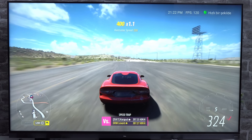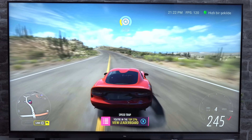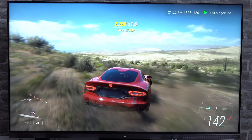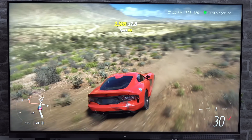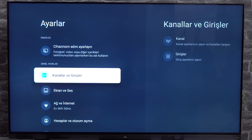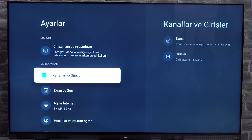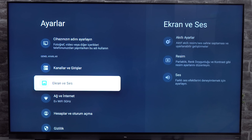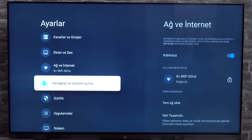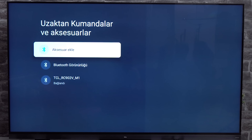The TV has a 144 Hz refresh rate, which is the number of times an image is refreshed every second. The higher the refresh rate, the smoother motion appears on screen. A 60 Hz display updates itself 60 times per second, while a 120 Hz display updates itself 120 times per second. This feature is designed to prevent motion blur during fast-moving scenes, which makes it great for watching sports or playing games where you need to react quickly, like Fortnite or PUBG Mobile.